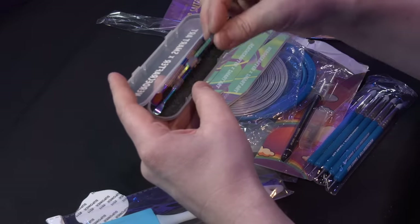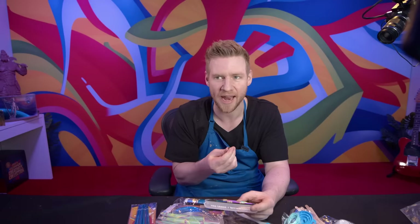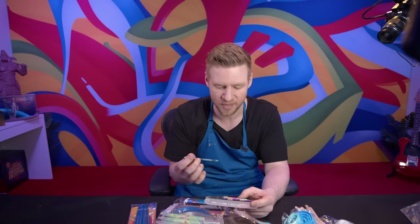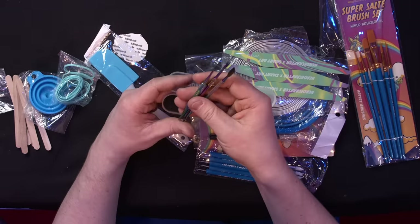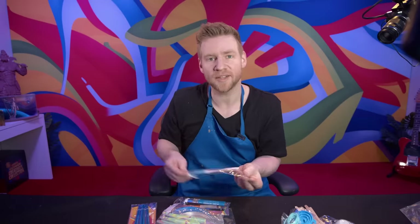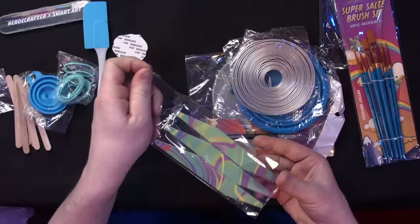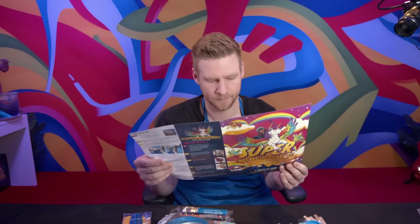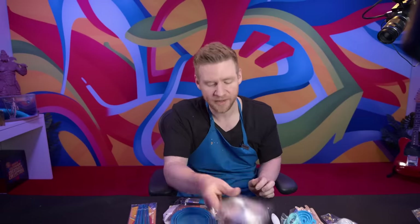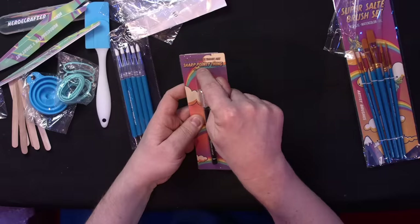Not only are these actually — you know how you get those different packs of metal sculpting tools and 80% aren't the ones you want? I have three awesome quality ones that I can see a use for all of them. We've got a silicone spatula, resin tools, nail files — craft sanding sticks — armature wire, very useful; silicone mixing pot, very useful; silicone shapers, and of course you can't go crafting without a sharp pointy thing. And here is our mold.